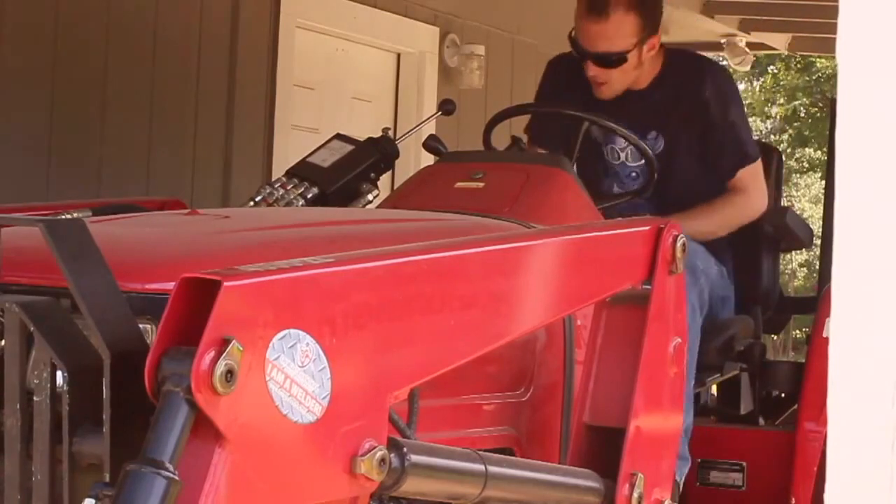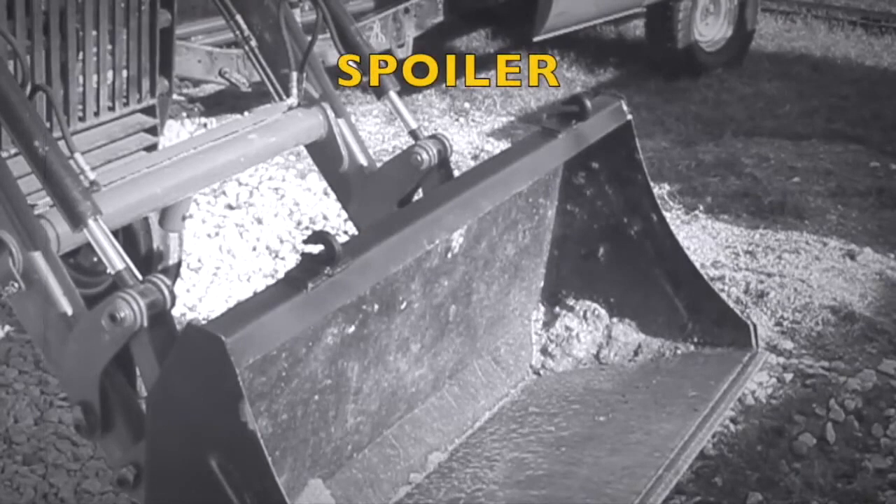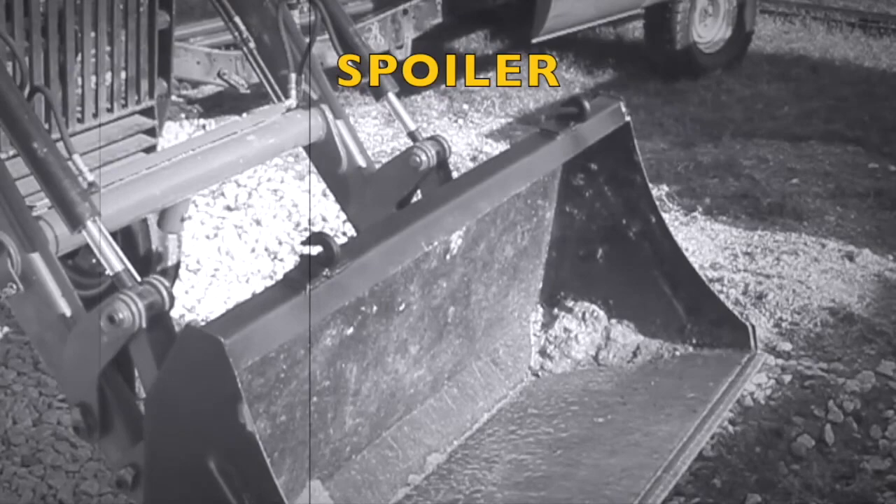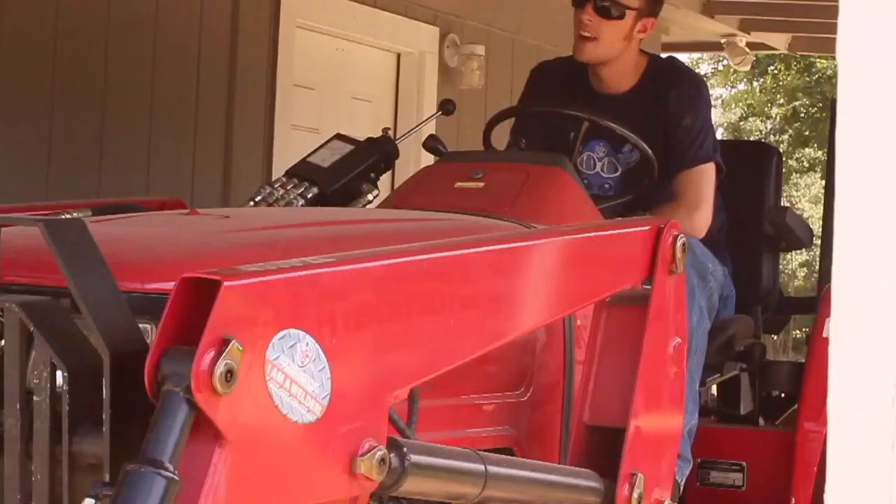Today we're going to be completing a small improvement on my shop tractor. We'll be welding some hooks onto its bucket so I can lift and move things better with the bucket still attached, since I don't always have the forklift attachment on here. Sometimes I've found myself needing to move things with the loose material bucket still in place, and since I've had a bunch of people ask me to make a video about this, I figured it was time.